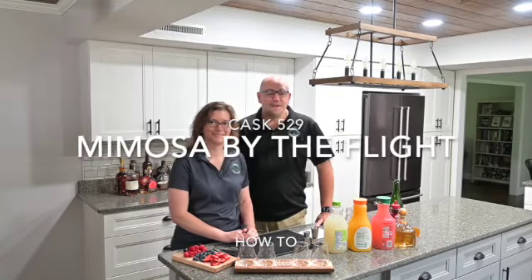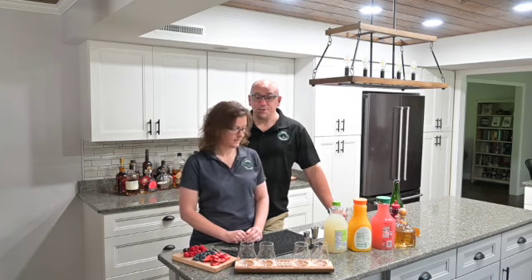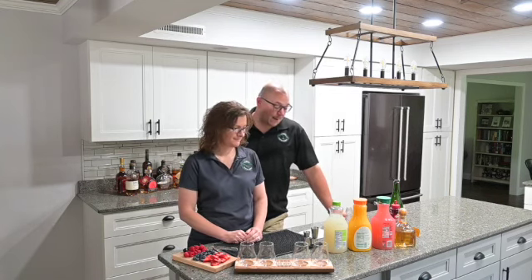Good morning and welcome back to Cask 529. Today Shona is going to do a show and we're going to have some mimosas — four different kinds. So this is going to be a fun one.